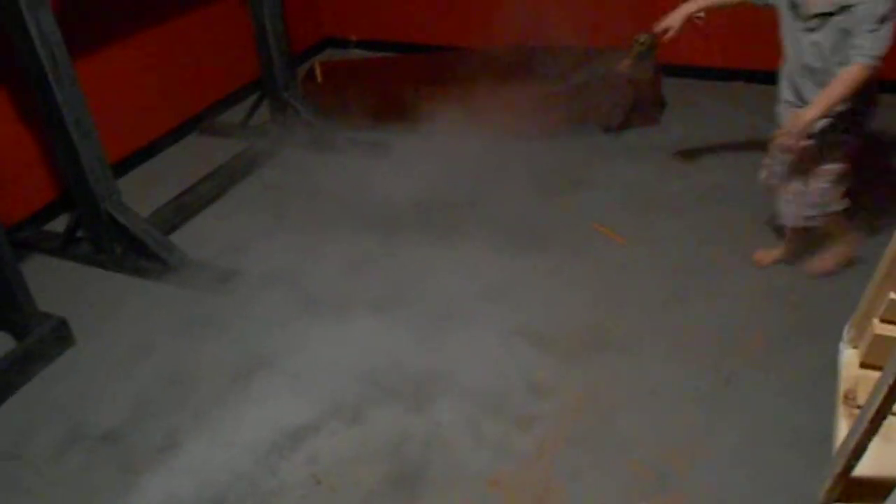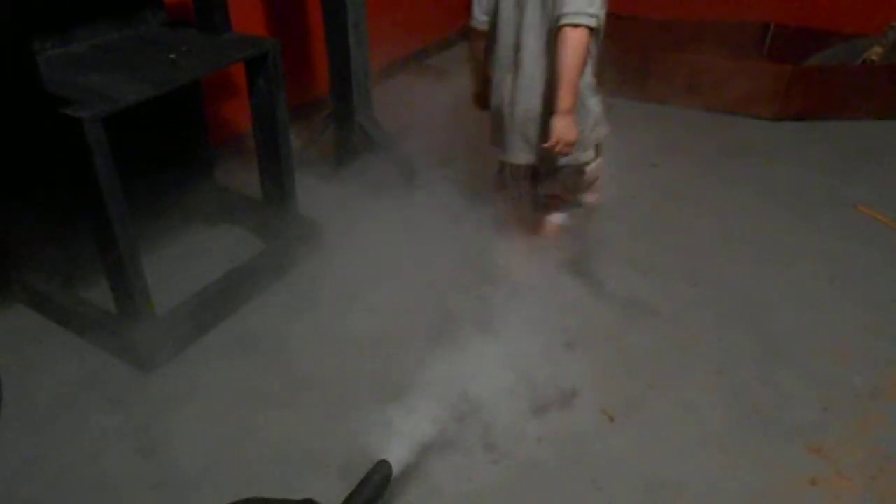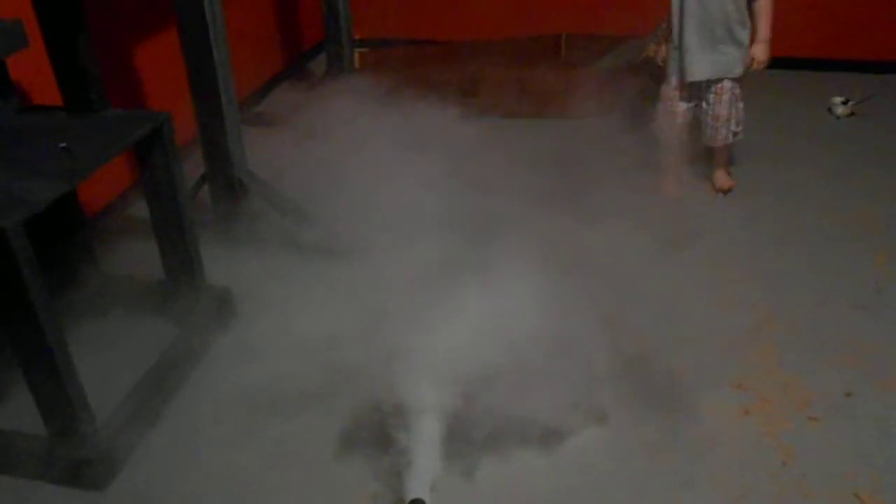It looks like it's gonna work. I like that it's staying pretty low — it seems pretty thick when it first comes out. Obviously it disperses once you walk through it a little bit, but for the most part I think it's gonna work. You can see some pretty thick fog coming out of there, and it's staying pretty low. Next step is to take this outside — I'm in my garage right now. Walk through it again real quick, nice and slow. Yeah, that looks good.